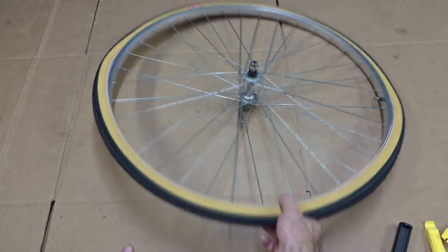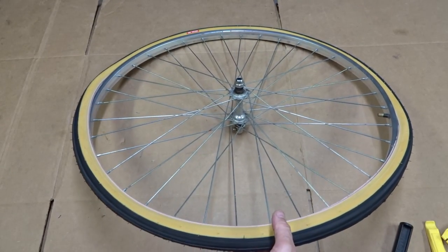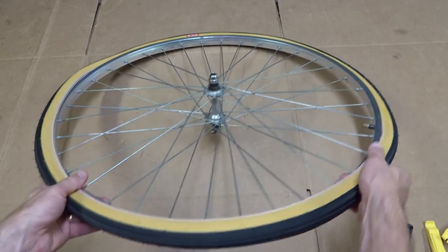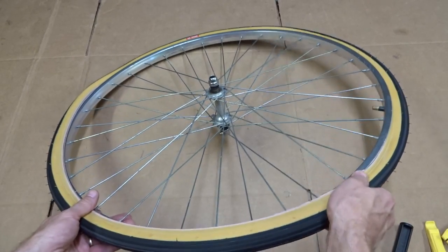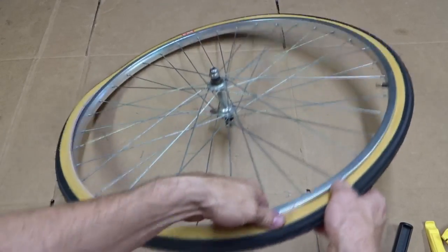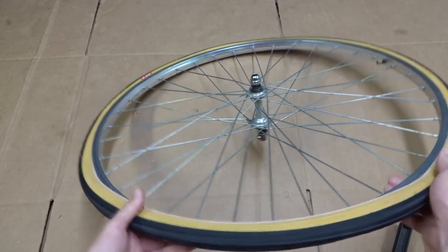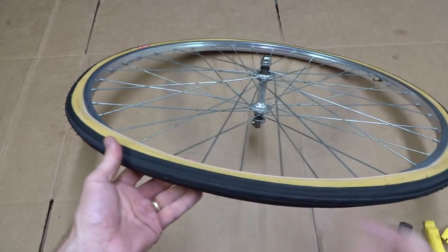Normally when you're mounting a new tire, the first side of the tire goes on pretty easily. You're working on the second side, working around getting the tire onto the rim, and then you get to that last part — and it can be really tight to try to get it over the rim.